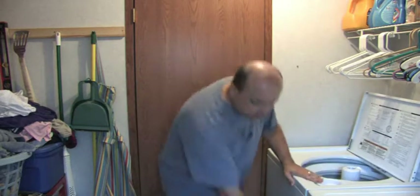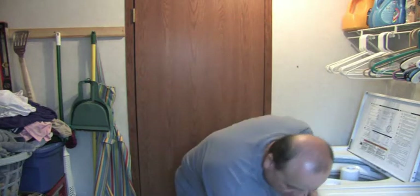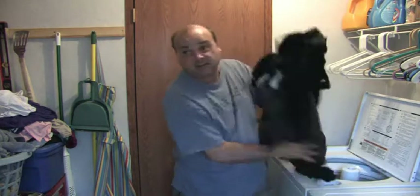We're going to open up the washer and the dryer. My dress clothes go into the dryer. Make sure you clean the lint trap out.